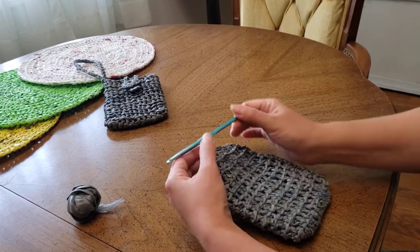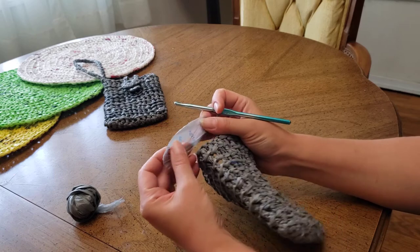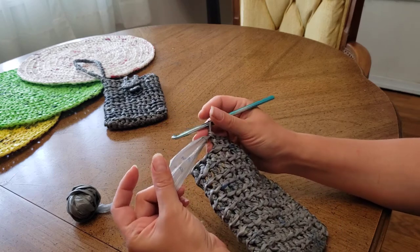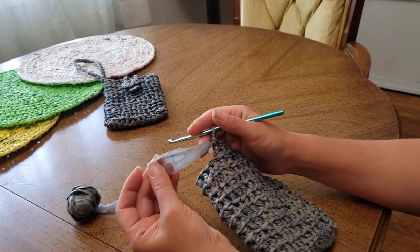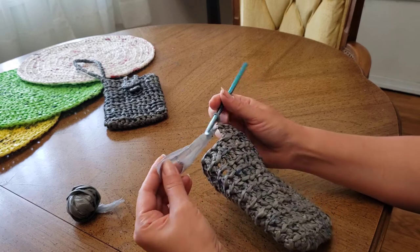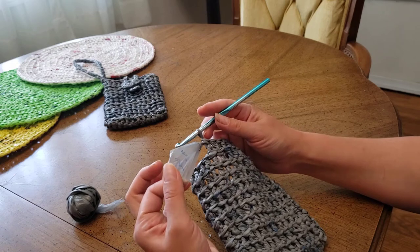Hello! When I started working with plastic yarn, I got an idea for how to join two ends together, and I would like to share it with you. When you finish one ball of yarn and would like to connect another one, here is what I do to get a better result.